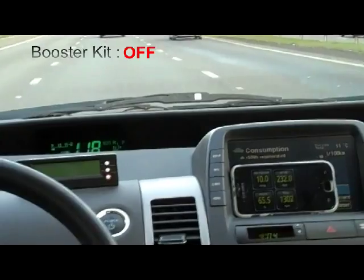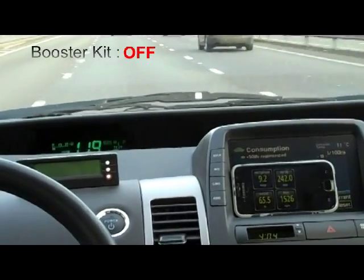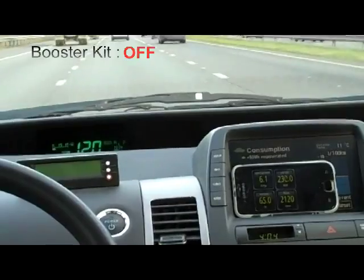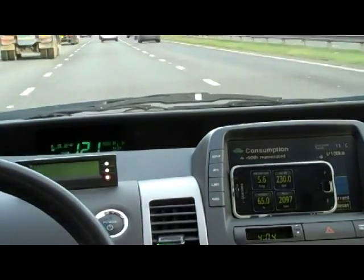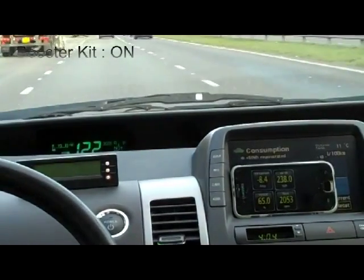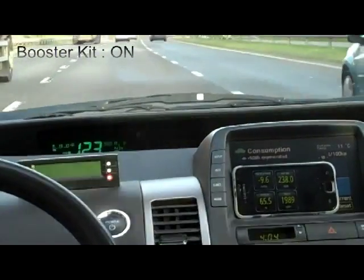Our SOC is good — it's above 60. I'm going to put the car into EV mode. It's already in blended EV, where the amps are using about 6.6 amps and the revs are at 212. Now I'm going to switch the kit on. We'll keep the revs at around 2,000 RPM. We're at 2,000 RPM and doing 123 kilometers per hour — that's pretty good.